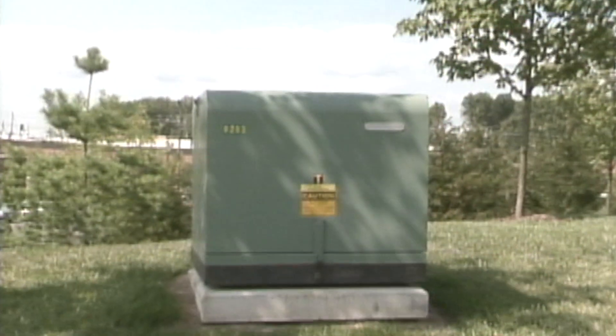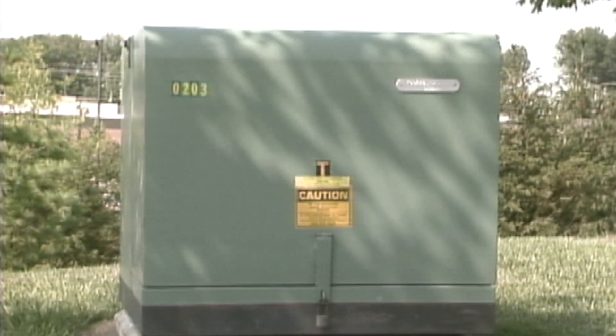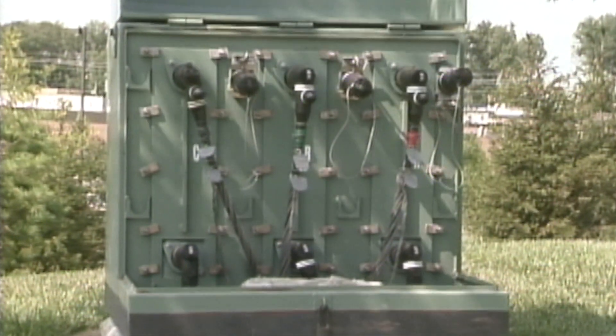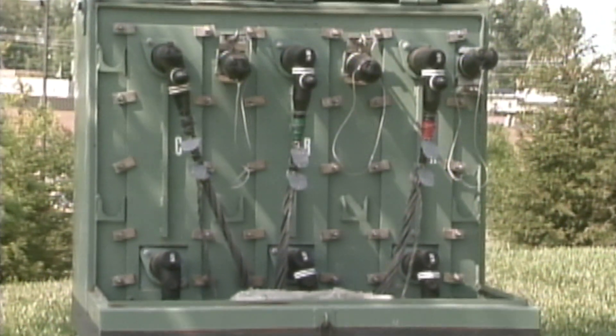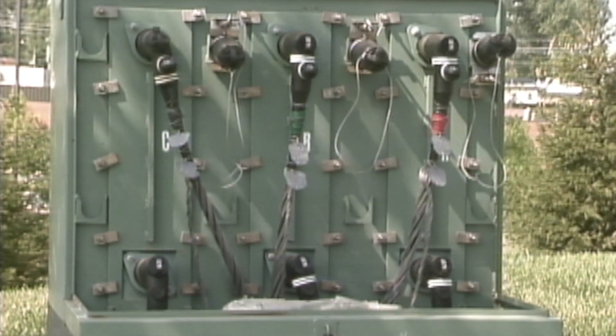The second kind of pad-mounted switch used in this system is known as a transclosure. Transclosures are used to connect the ends of the URD loop to an underground feeder. Generally, there are two — one at each end of the loop.